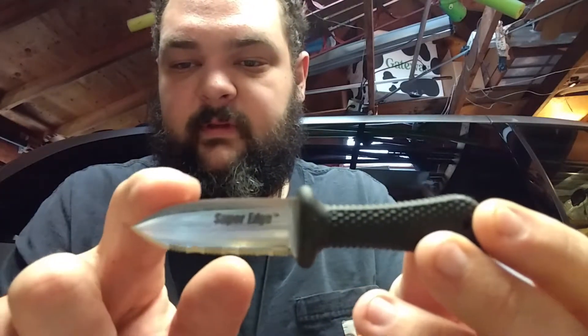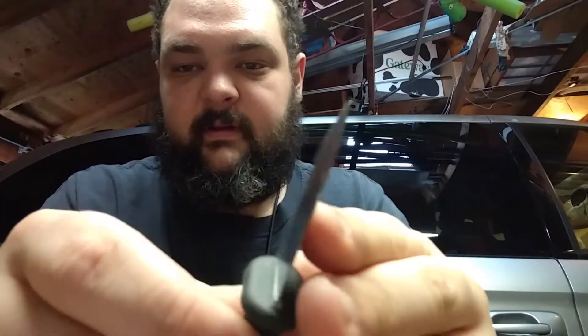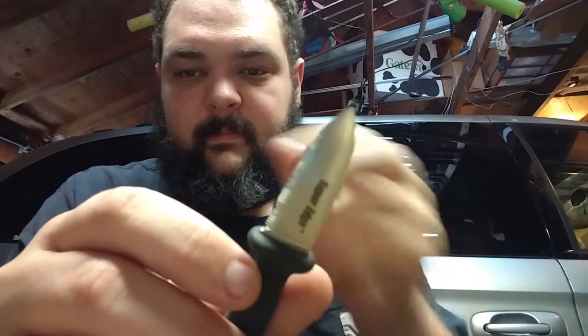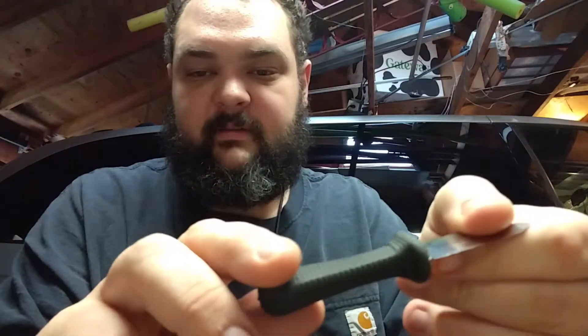It's extremely sharp and stays extremely sharp, even at the absolute tip which is not serrated. I love this thing. I pull it out all the time to use. It's a really nice little fixed blade.